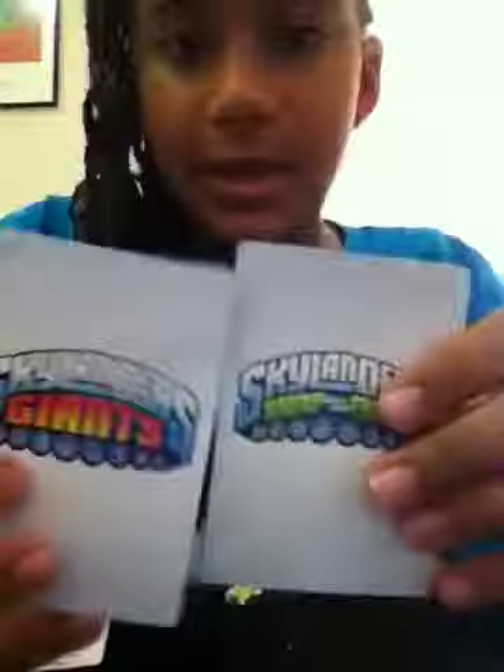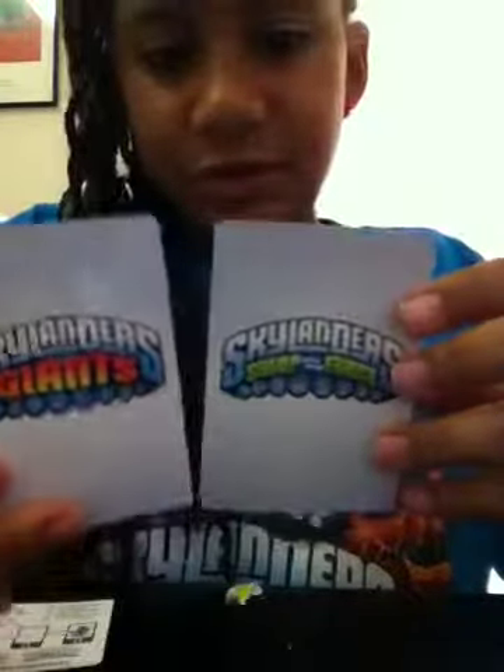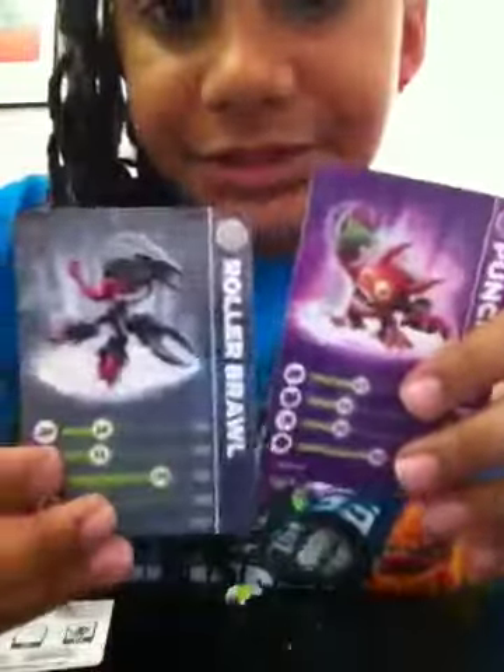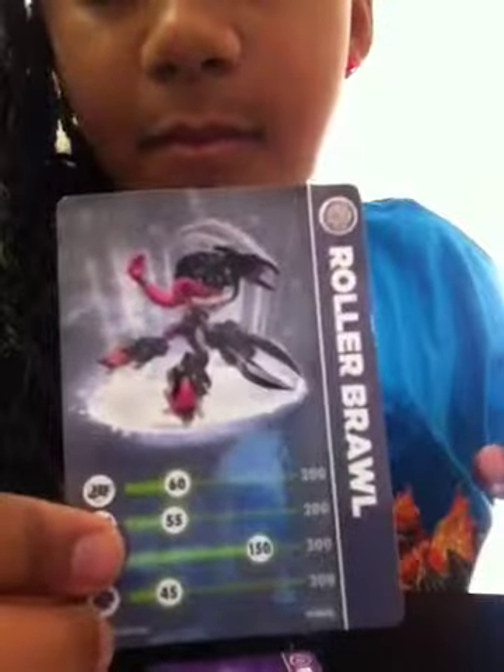So let's show you the back. Of course, I love the Swap Force logo better. Cards are all the same. The only thing different is that this one is focused at 200, 150, and if you find a Slam Bam's card it goes up to 100. So we got an example of all of them.